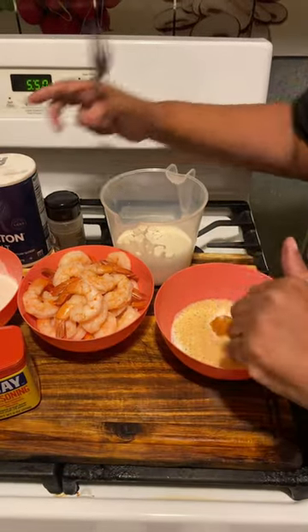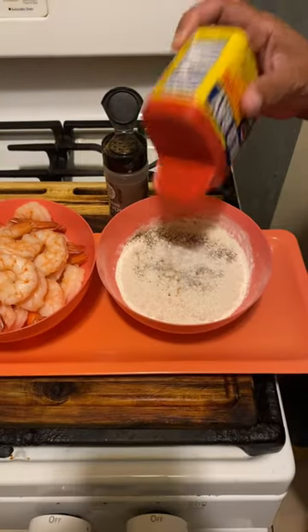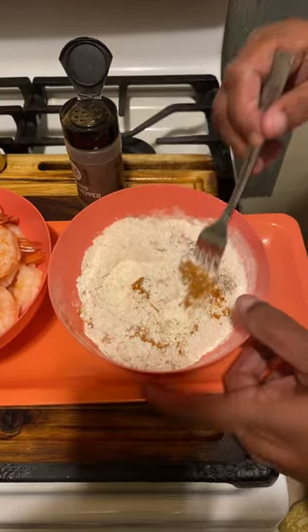Salt and pepper into your flour. Mix well.